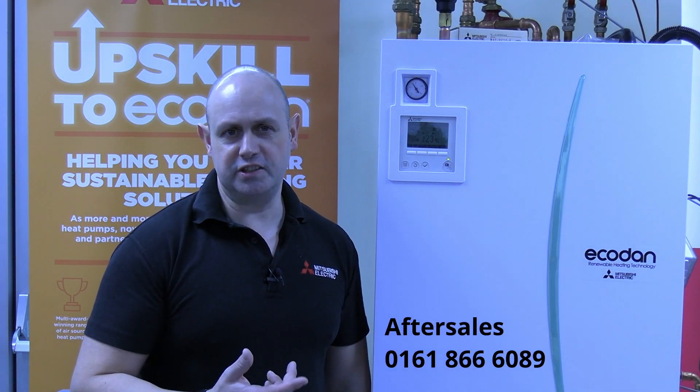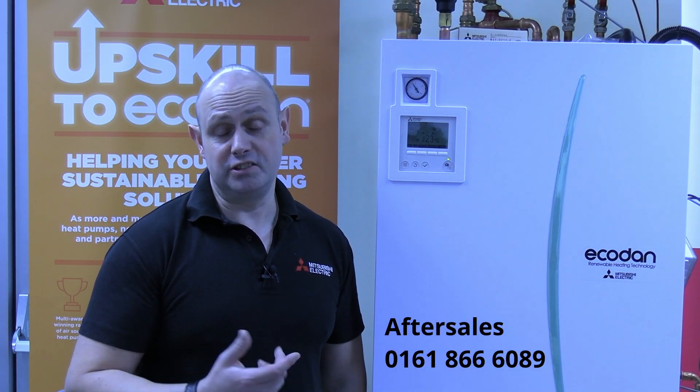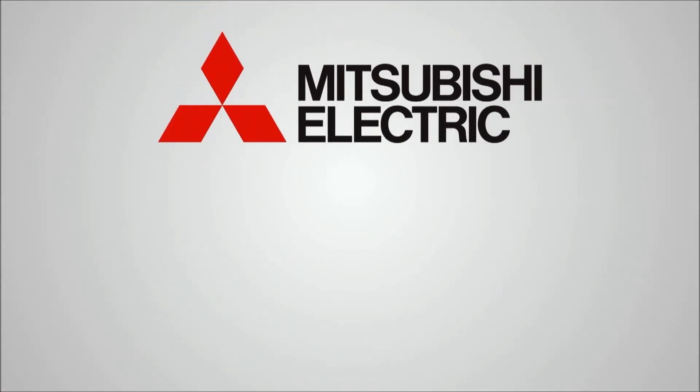If you're still having a J0 or J1 fault, please do give the after sales team a quick call.